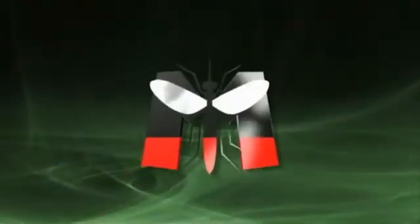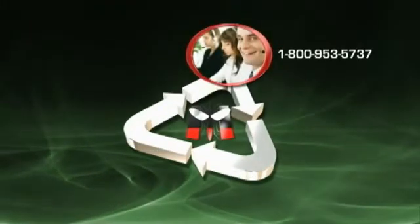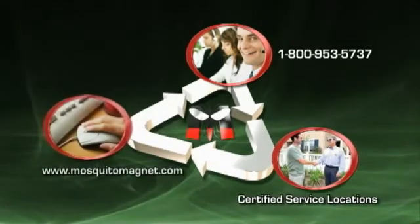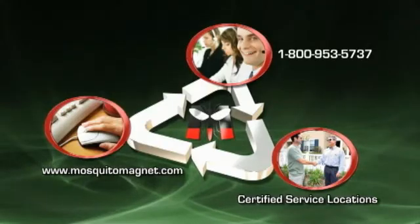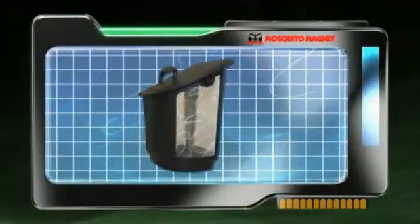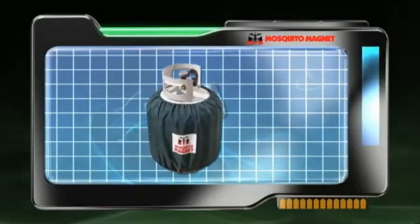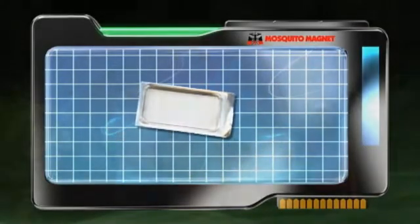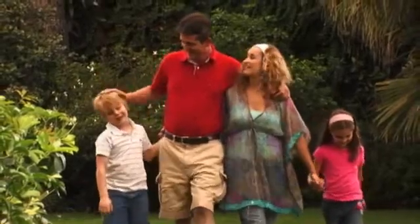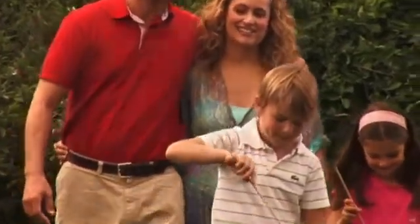By becoming part of the Mosquito Magnet family, you are backed by 360-degree support, from our dedicated customer care line to our certified service centers. The customer care line is your first line of defense for any question or concern. To keep your trap running at peak efficiency, use Mosquito Magnet accessories. By using a Mosquito Magnet attractant, you can increase your catch rate up to 10 times. There are memories created in your home every day — let Mosquito Magnet help you enjoy them. Mosquito Magnet: taking back neighborhoods one yard at a time.